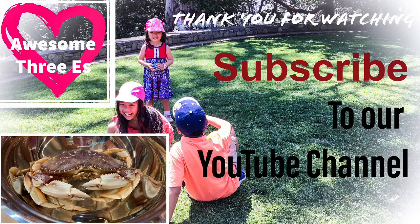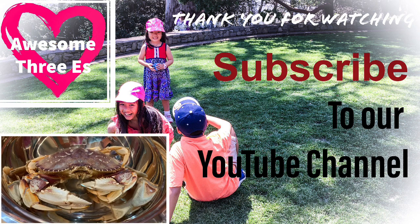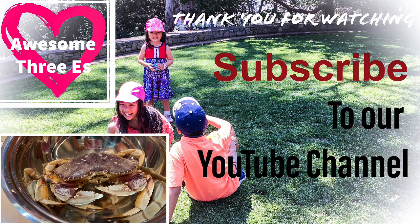Barnacles mainly go on rocks and also on crabs. Here's a science question — comment down below the answer: how long do these crabs live and how big can they get? Don't forget to like this video, comment down below, share, and subscribe. In the next video we'll be cooking up the crab, opening up the shell, taking out the meat, and all that nice stuff. Bye!